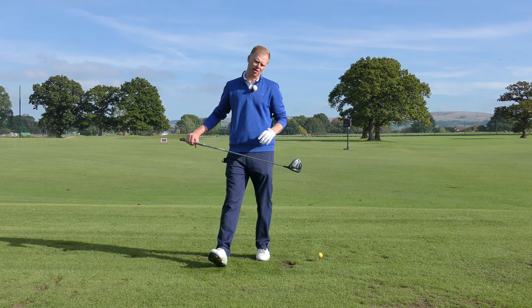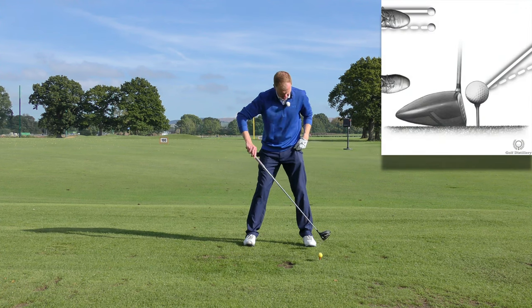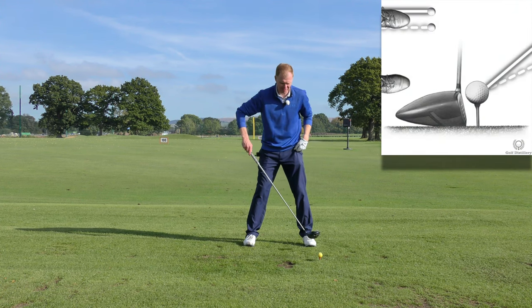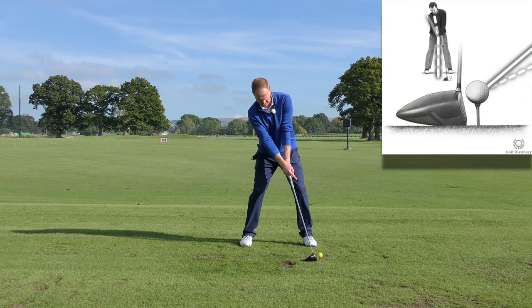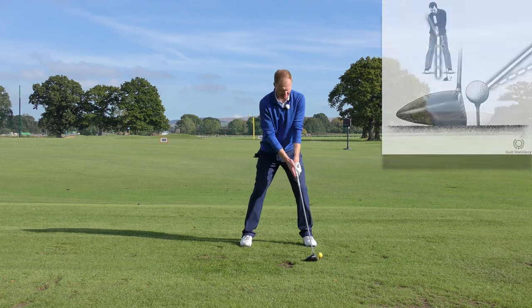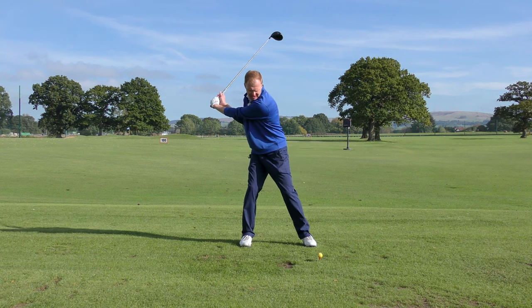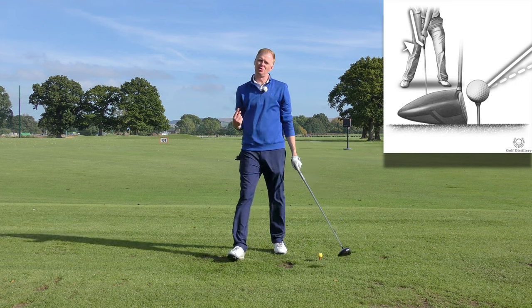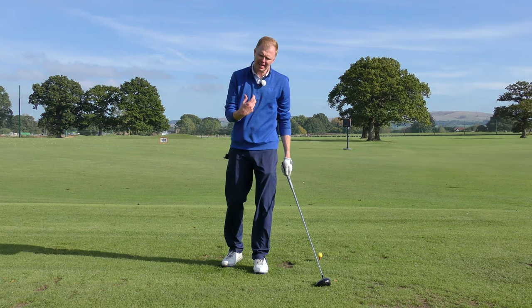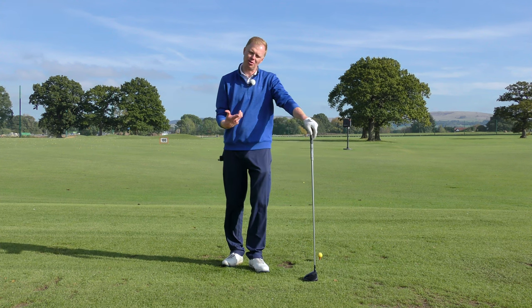A couple of swing changes to consider: if you've got the ball too far forwards in your stance — let's say positioned outside your left little toe as a right-handed golfer — and then you get a lot of body weight on your rear leg, you've got a lot of backwards shaft lean, which is effectively adding loft to the club head. You then stay on your back leg too much, flick your rear hand underneath it, and it just pops the ball too high. If you feel like you're leaning back and scooping the ball too high, that's something you want to change.